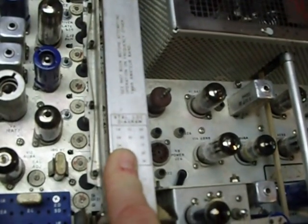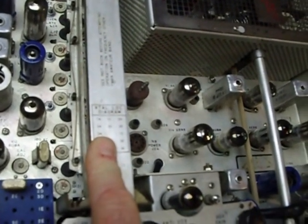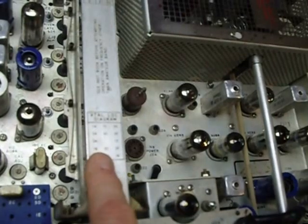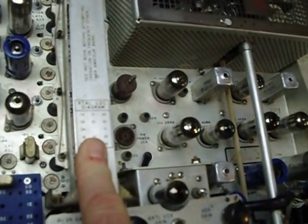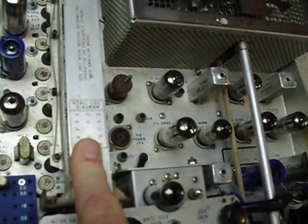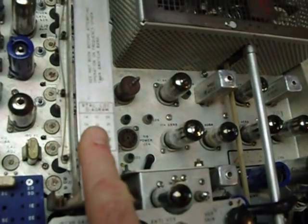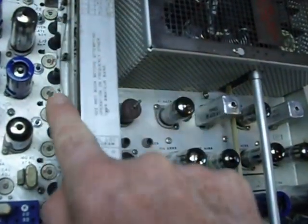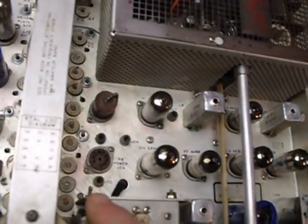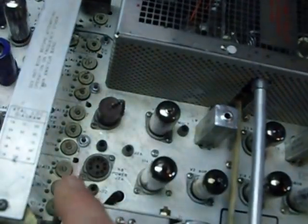If you go to Yahoo, go to Groups and then go to the Collins group. You will see a place where you can file information called Files, and there's another one for Photos. Look for a bunch of pictures I made on how to take these apart and clean them. It took me about a day to do all of them.